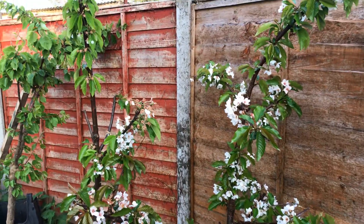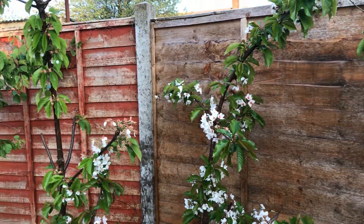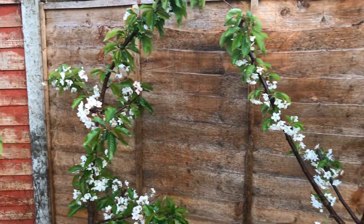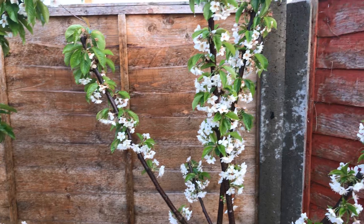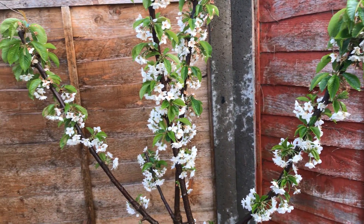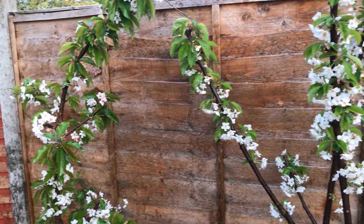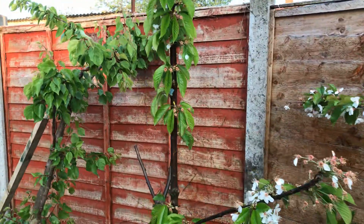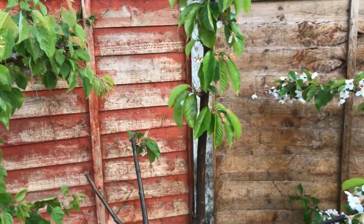Just before closing up for the day, I thought I'd show you the cherry trees as well. These have also been given the garlic spray treatment - it's the second time this year they've been treated with garlic spray. I'll show you the reason for the treatment, and it's because of this here.